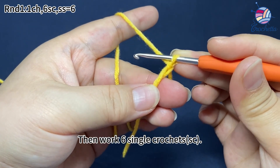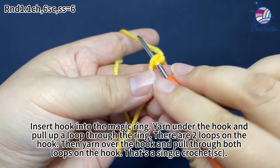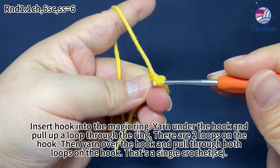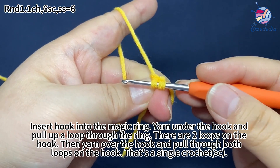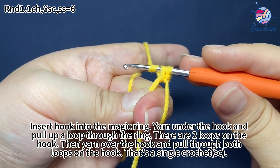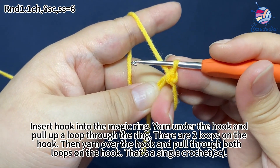Then work 16 single crochets. Insert hook into the magic ring, yarn under the hook and pull up a loop through the ring. There are two loops on the hook now. Then yarn over the hook and pull through both loops on the hook. That's a single crochet.